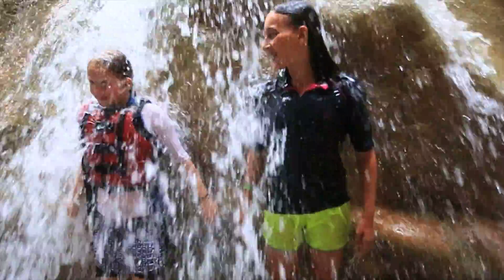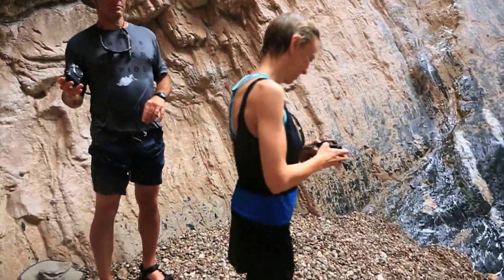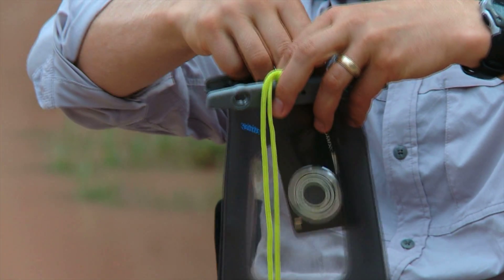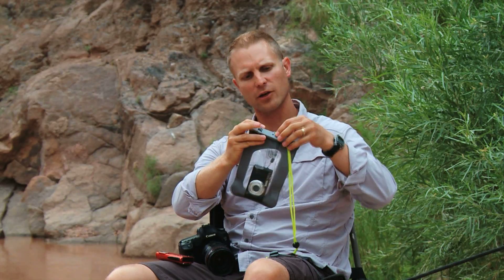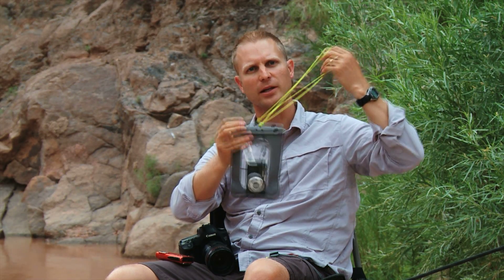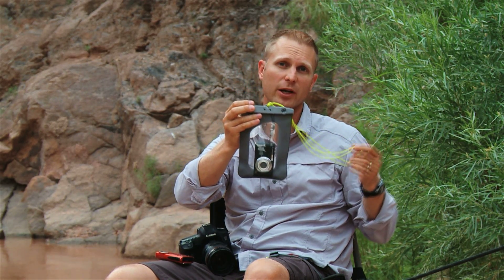Now if you have a standard camera that's not waterproof and you want to waterproof it, you can certainly find ways to do that. One of the most popular options is something like the AquaPack. This is something you can find online at our partner retailer, RedRockOutfitters.com. You simply slide your camera inside and cinch it down — it's a great way to keep your camera protected from both water and sand. It also has a nice carrying strap that you can put over your head on a hike.